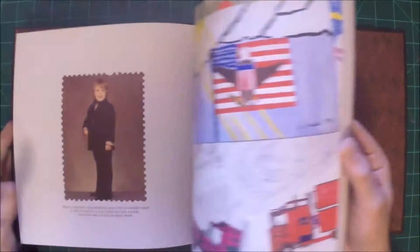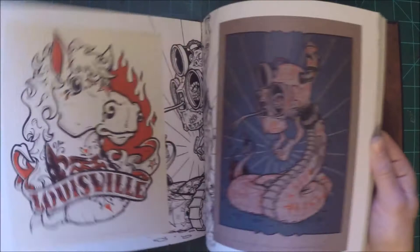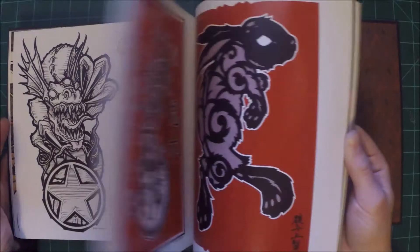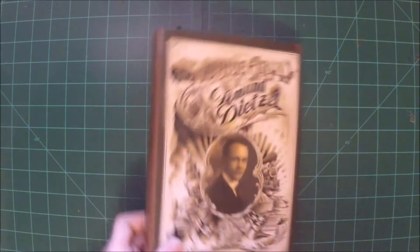This one is called The Art of Gerald Tidwell — just another good tattoo artist. He does a lot of more graphic style art, not strictly tattoo-related, but he's really good. Just another inspirational book.